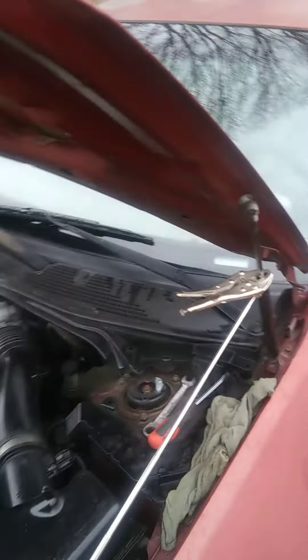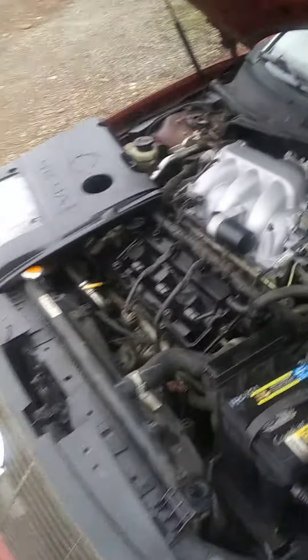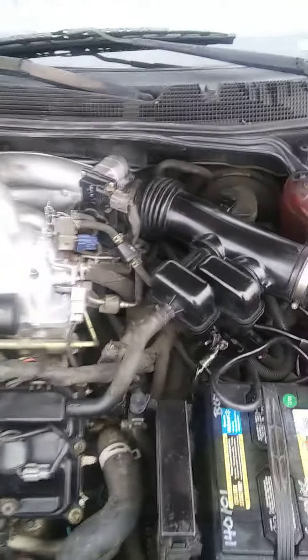Just one coil was out. Replacing that coil and the spark plugs, I went from getting 11-point-something miles per gallon to right at 20. It's still climbing back up — I haven't driven it enough to get a solid average yet.